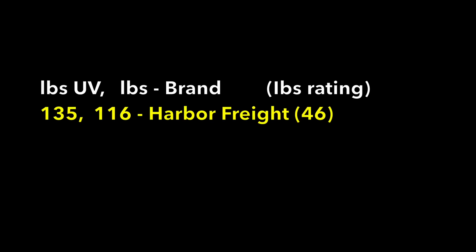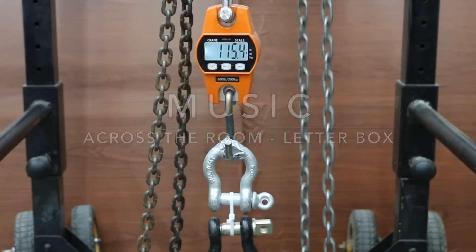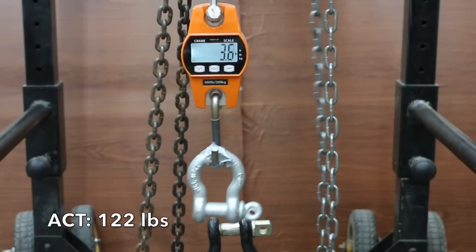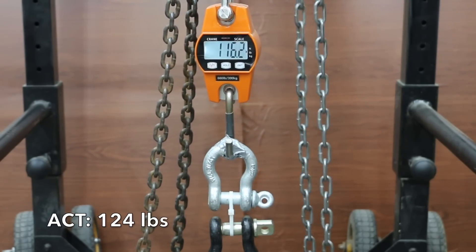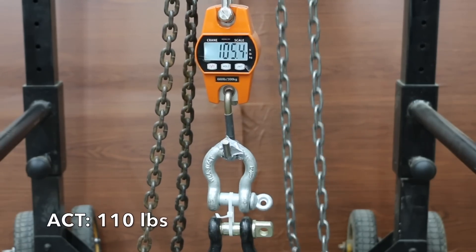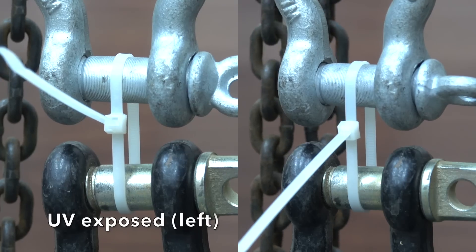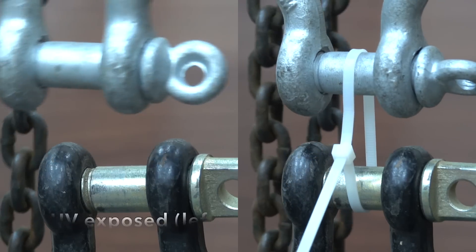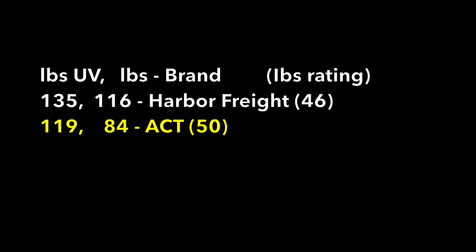The Storehouse brand actually became 16% stronger after UV exposure. The ACT brand averaged 84 pounds before UV exposure, and the first test sample went up quite a bit to 122 pounds, the second did slightly better at 124, and the third was down slightly to 110. The UV-exposed cable tie is definitely less elastic — it snapped instead of the locking mechanism slipping. Harbor Freight Storehouse brand remains in the lead.